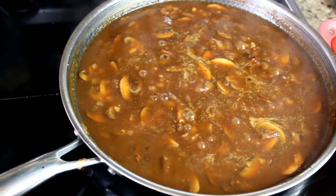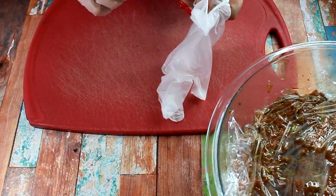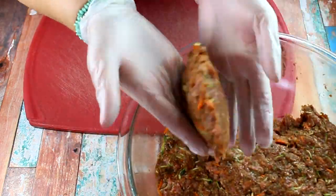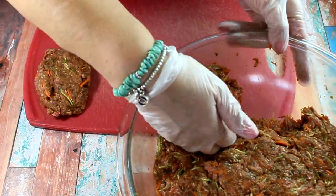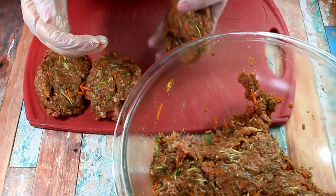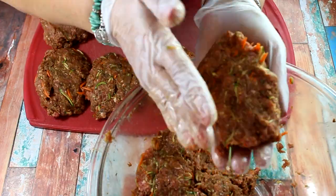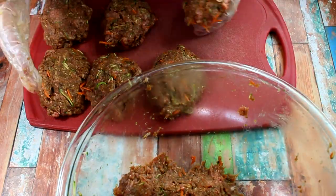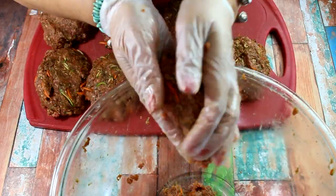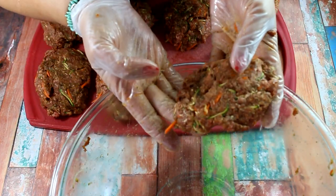Our Salisbury steak mix has chilled, so now we form the patties. I use a red cutting board exclusively for meats and poultry. You can make the patties big or small — I like them oblong-shaped. I don't pack them too tightly; I like the edges to be a bit rough. Look at this — the little carrot is showing through. Perfection!